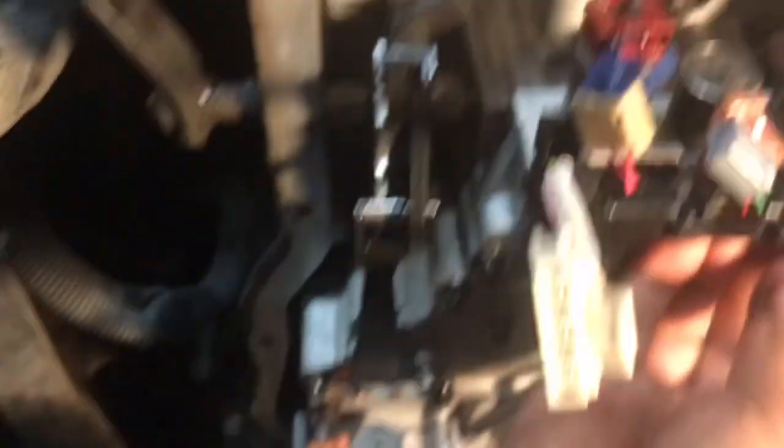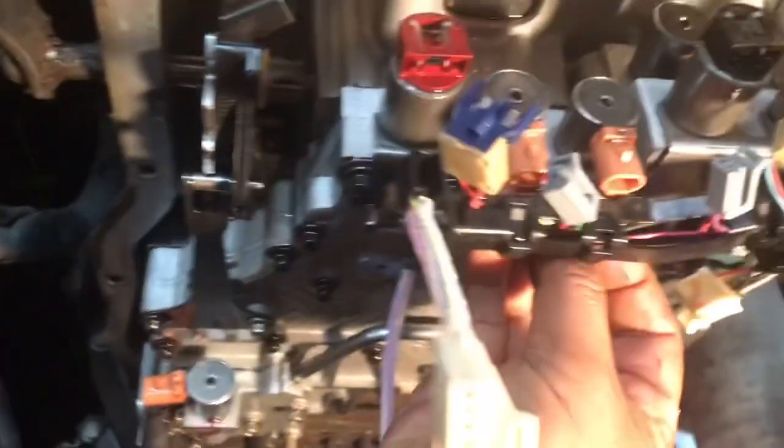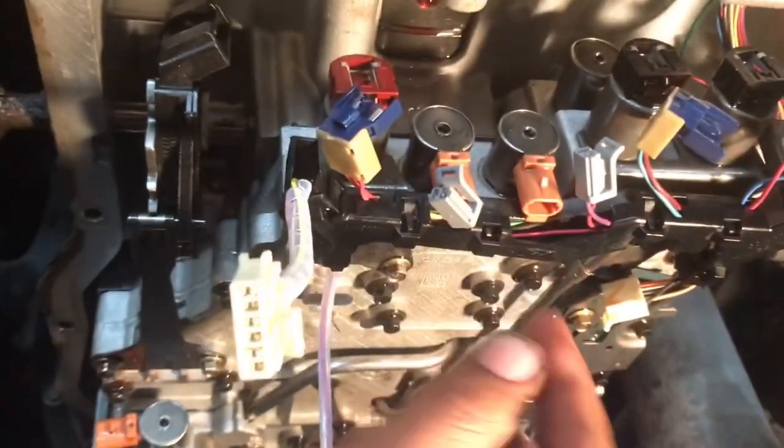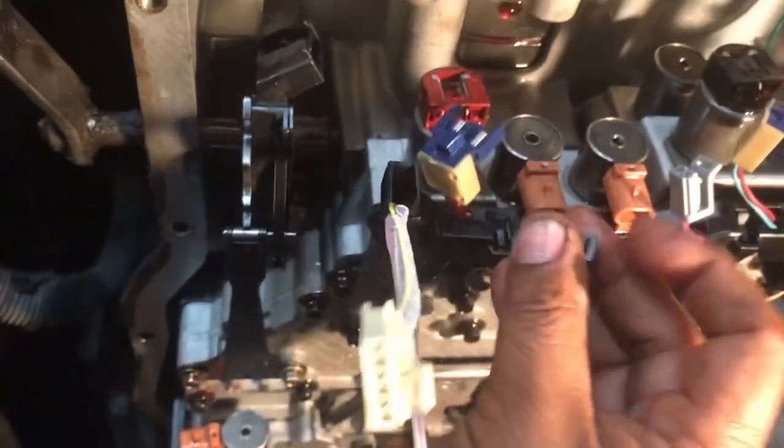Let me show you this pin — this is the one that I lost. You put your harness in place and this one not only holds the servo but also the harness, so I have to find one before I finish. That pin holds the servo and the harness in place — I need the one for this spot right here. Then you just make your connections.